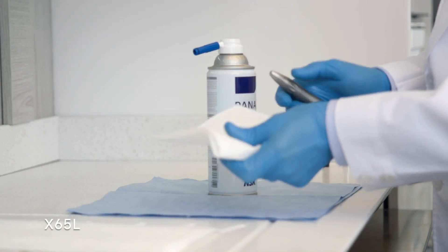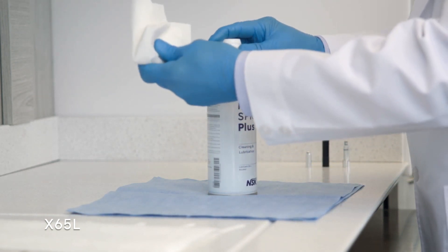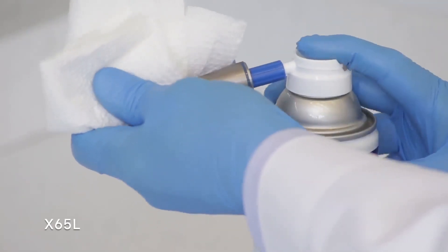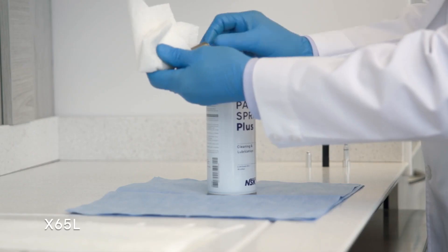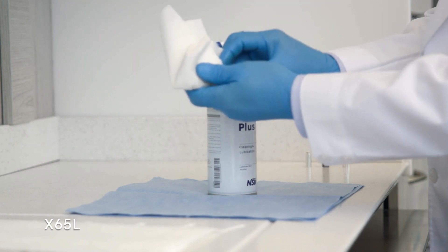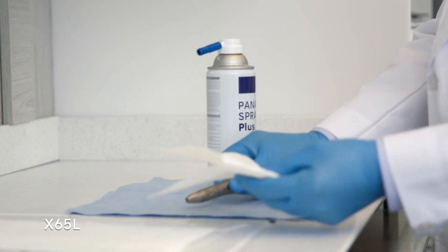Cover the head properly using a paper towel. Insert the nozzle to the back of the attachment all the way in, and spray for two to three seconds until the clear oil comes out of the head. If you notice black debris coming out of the head, repeat this process again until the discharged oil is completely clear.